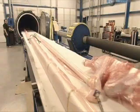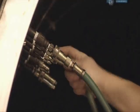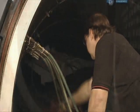Next, it all heads into an autoclave to be baked under pressure. This will squeeze more air from the layers. At the same time, the heat will activate glue impregnated into the material, permanently fusing the layers.